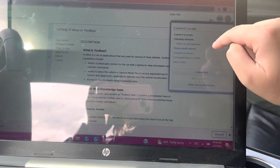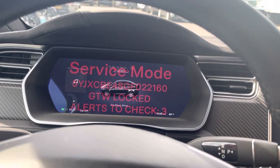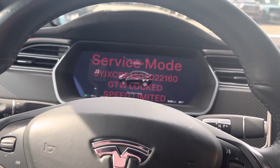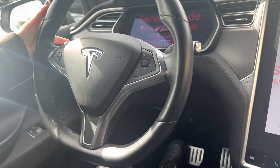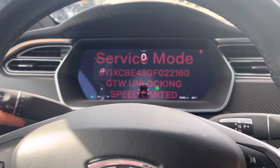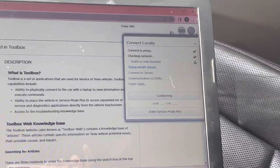If it doesn't connect, sometimes you will need to contact Tesla service and have them rotate that token so you can get access into the vehicle. One step I forgot to mention: our gateway is locked. So make sure you have your key in the vehicle. We're going to push down on the brake pedal and hold up on the left stalk at the same time, and hold it for about 10 seconds until it finishes unlocking. There we go — now we're unlocked, and that will give us access to the gateway.